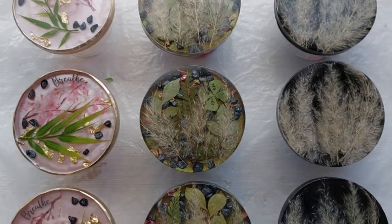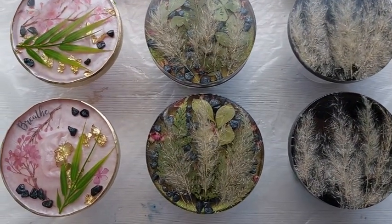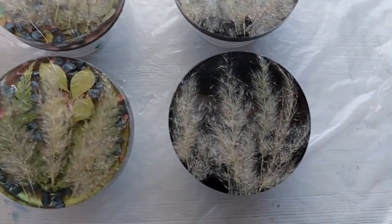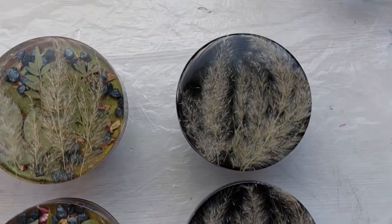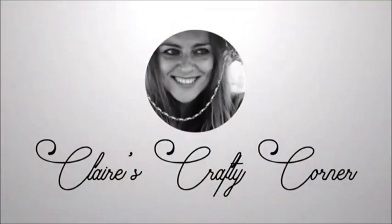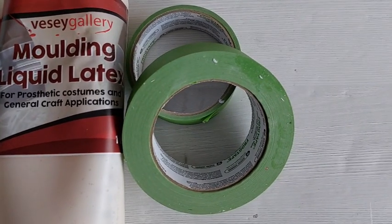Hi everyone, welcome back to my channel. This video is continuing on from all of the botanical coasters I've made recently. I said I was planning on top coating and if you'd like me to bring you along while I do it, let me know — several of you said yes, so here we go. I decided to incorporate three different ways to protect your resin.